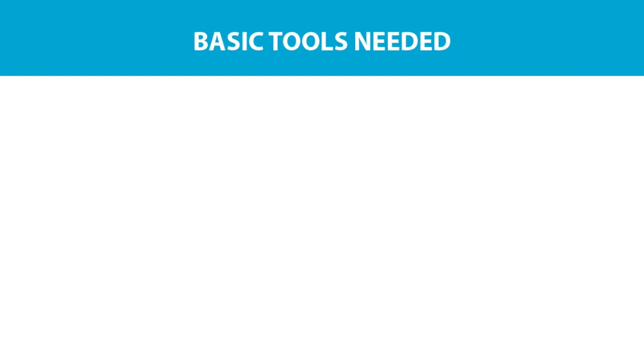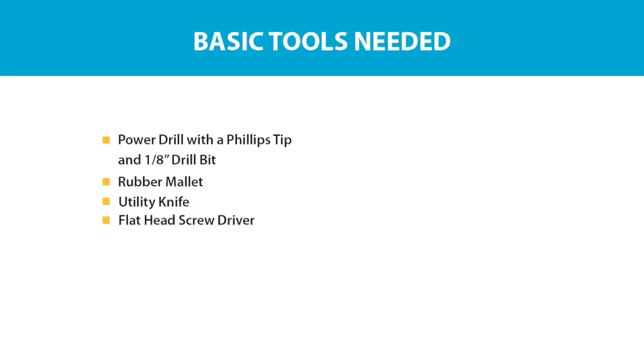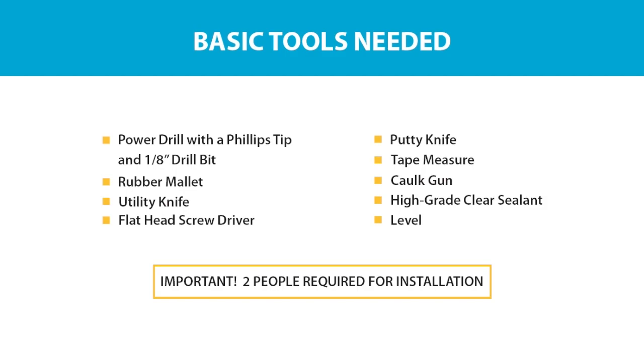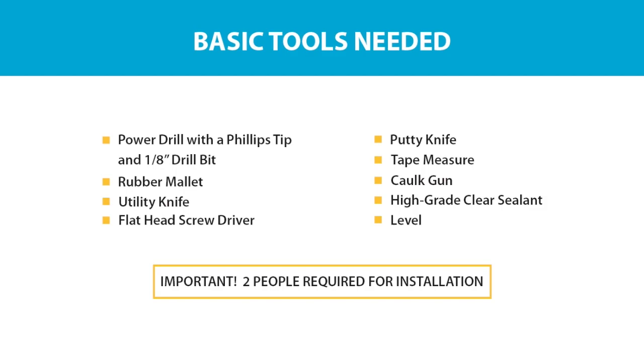To begin, you'll need to have these tools on hand: a powered hand drill with Phillips head and 1-1/8 inch drill bit, a rubber mallet, utility knife, flathead screwdriver, putty knife, tape measure, caulk gun, high-grade clear sealant, and a level. For safety and efficiency, it takes a minimum of two people to install this patio door.